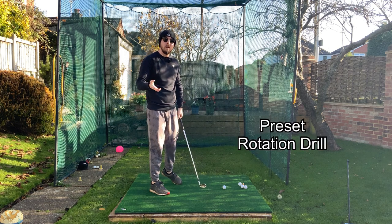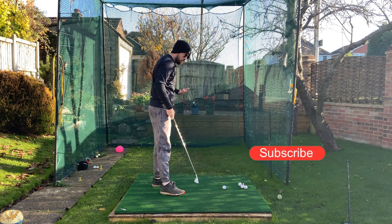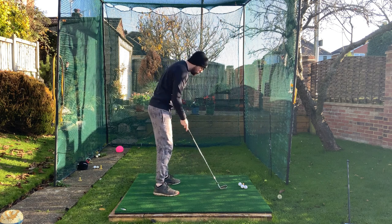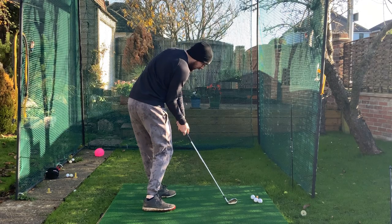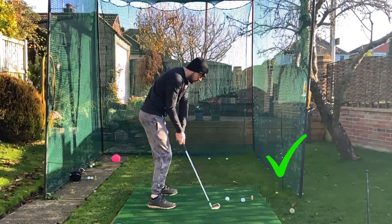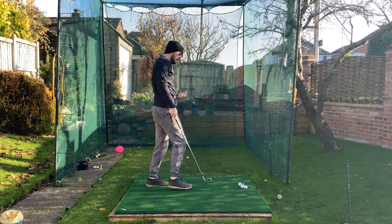So what is it? The preset rotation drill. It's been a while since I've had this on the channel, but it's by far up there with my favorite drill — and personally it absolutely is my favorite drill. It works tremendously with students as well. So how do we do this? We get into a rotational impact position at our setup, then we swing back from there and swing through. It will then spring you back naturally to an incredible Dustin Johnson-like impact position.